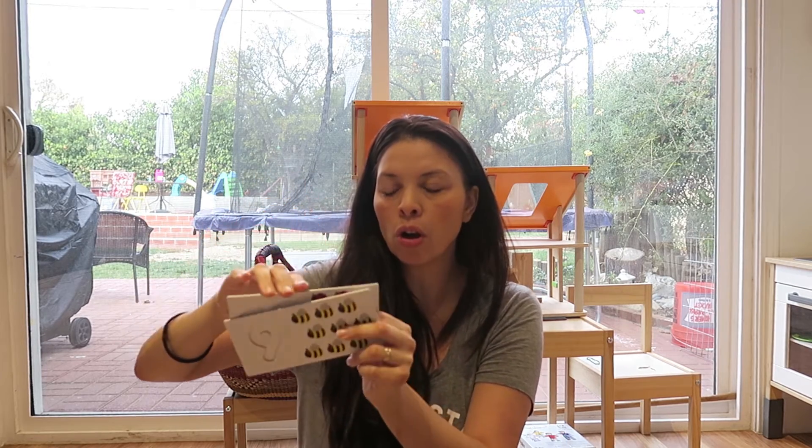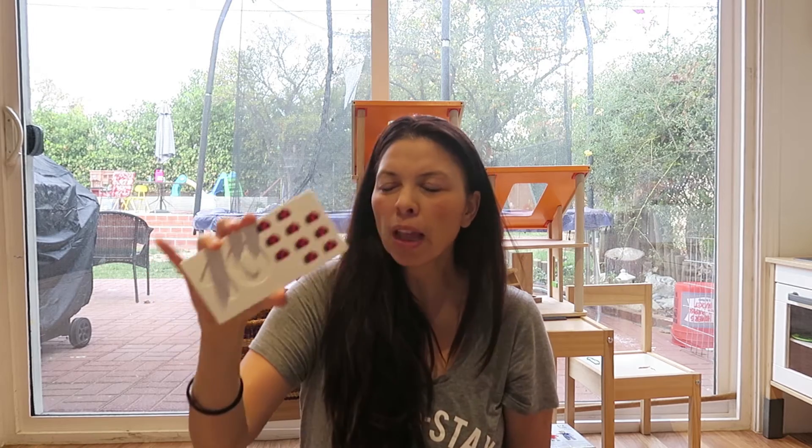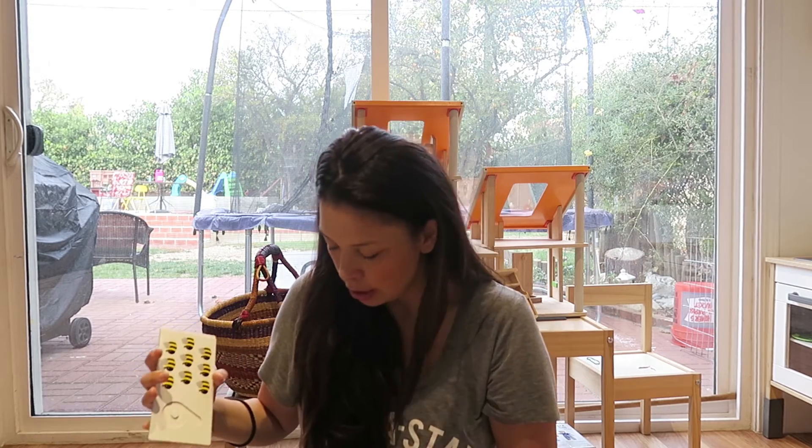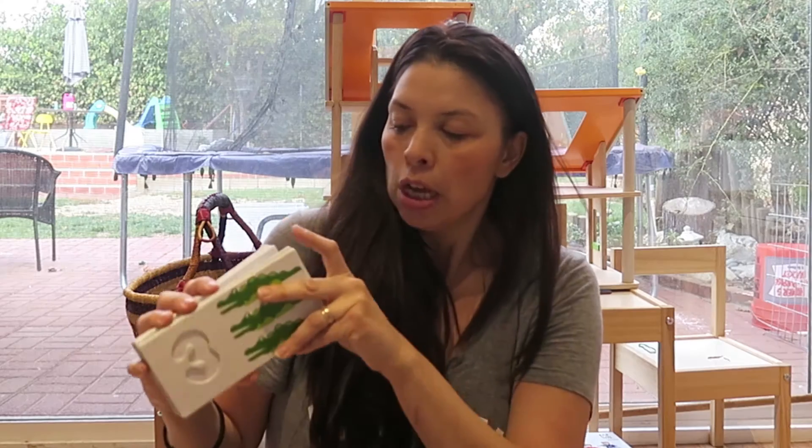They're really cute and really well made. The cards look like strong cardboard, so you definitely don't want to wet them. I kind of wish these were wood instead of cardboard — they would probably last a little longer. These are not really a toy you'd want a one-year-old to play with; the numbers are just too small.